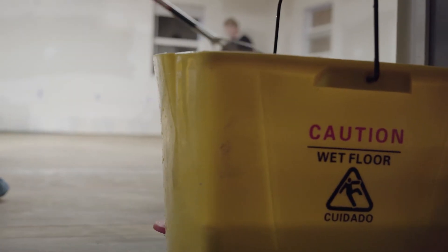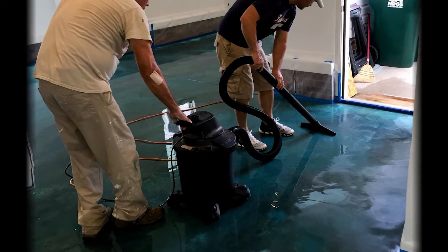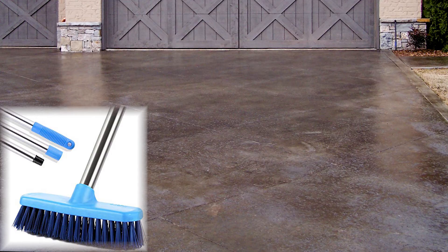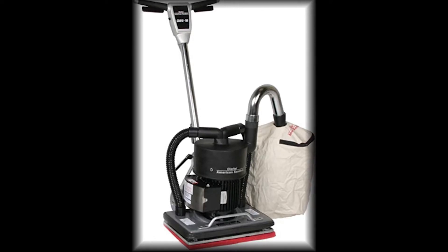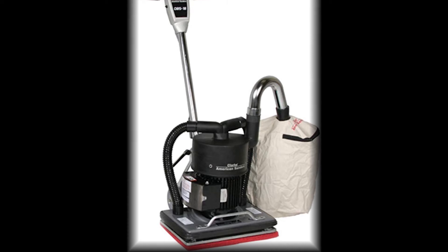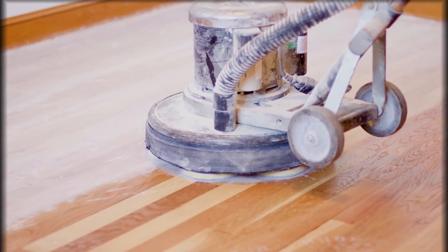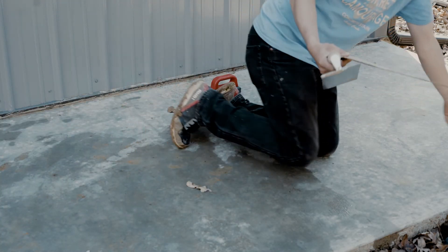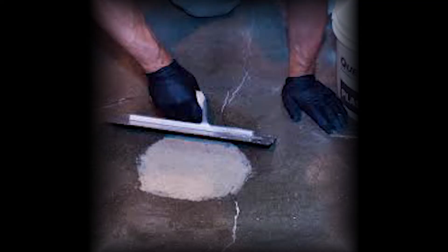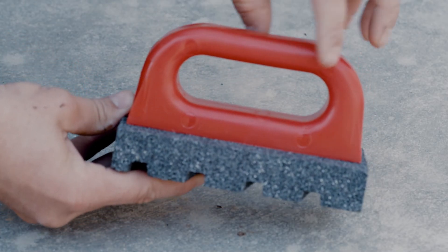It would be a good idea to have some rags handy, and you're going to need a soft bristle push broom. You'll need a mop, a bucket, and maybe even a wet dry vac. You may need scrub brushes, scrapers, and knee pads. You may need a sander if you have glue and stickies on the surface, or you could use a floor buffing machine with a sanding disc. And if you have any patches that need to be taken care of, then you're going to need a good concrete patch material, a concrete trowel, and a concrete rubbing stone.